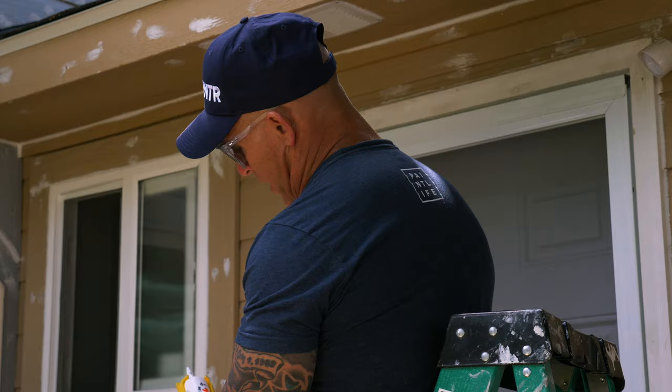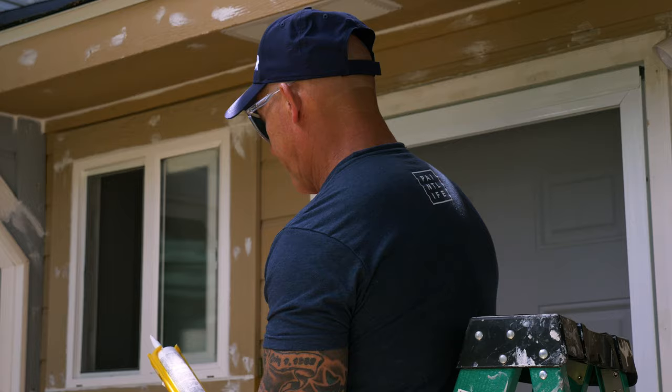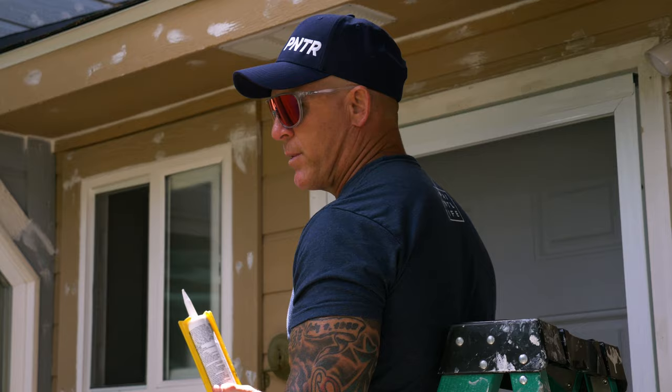Do not use any caulking on the outside of your house that is not paintable — it's going to say somewhere on that tube. Looking at this tube of caulking, it says: 'Sunny Brick, powerful, 100% Big Stretch, water clean-up, paintable.' It says 'paintable' right there. 100% silicone requires clean-up with mineral spirits or paint thinner — so don't put it on the outside of your house.